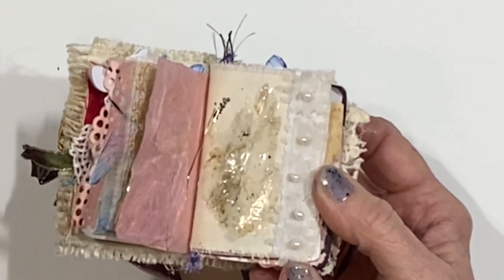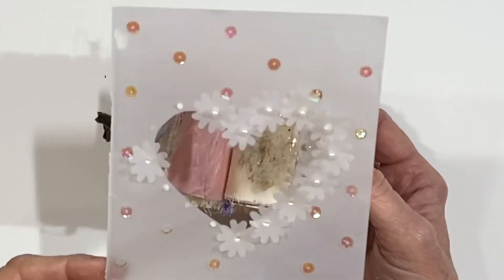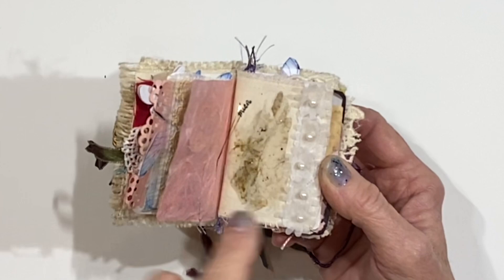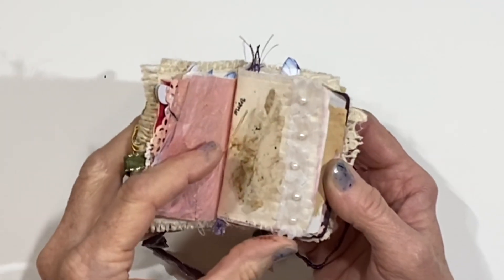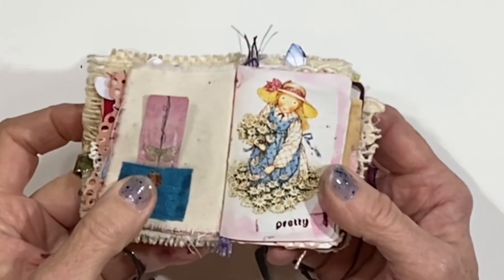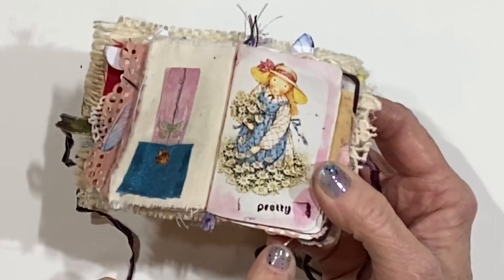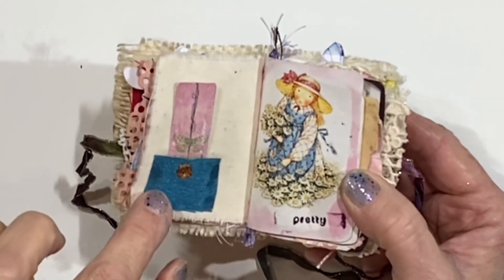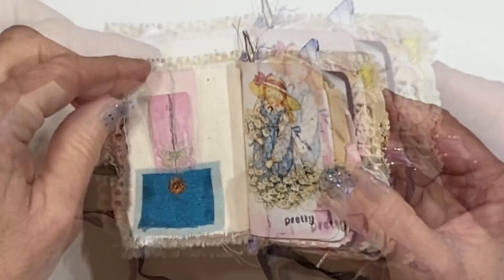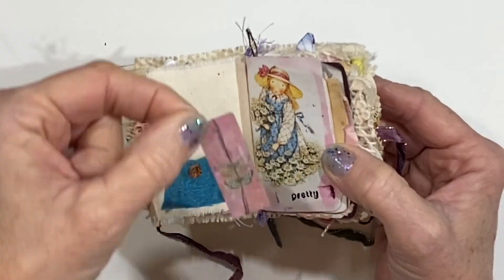These are little flowers that I took off of a greeting card. I wasn't able to use the whole thing, but pulling off the flowers I was able to reuse and incorporate them into this tiny little journal. And then there is another Holly Hobby — oh my goodness, I love that one, she's picking daisies. I just stamped 'pretty' here. And there is a tiny little pocket made from some boho fabric and a piece of scrapbook paper that has the butterflies.